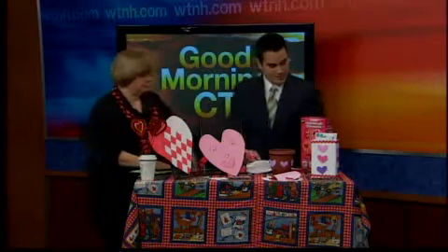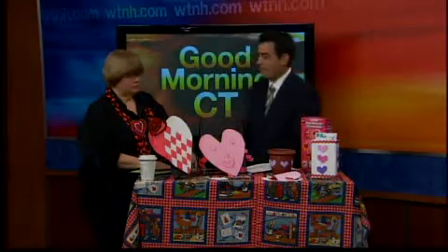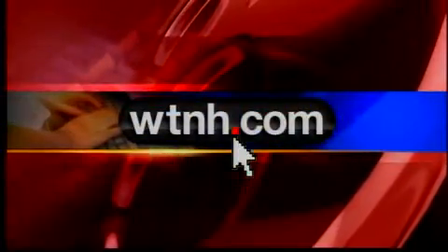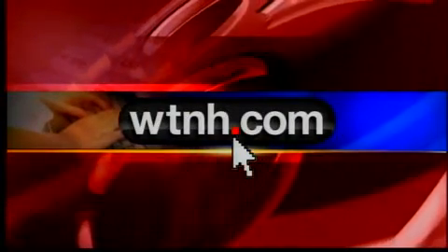Jan Doyle, thank you so much. These are all great ideas, and I hope people at home take it to heart and actually spend some quality time with their kids coming up with great artwork. Thank you so much. If you want more information on Jan's suggestions, go to WTNH.com, go to the weekend section and you'll have all that information right there for you.